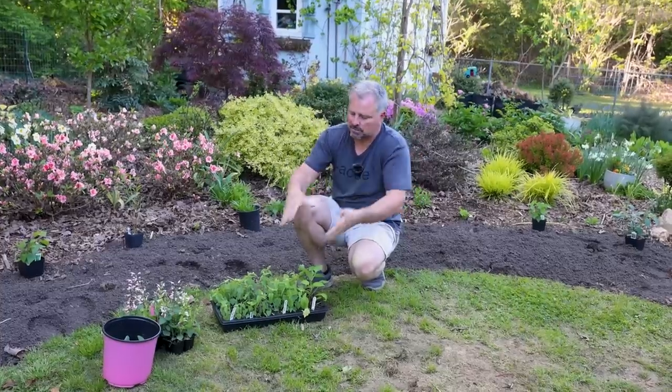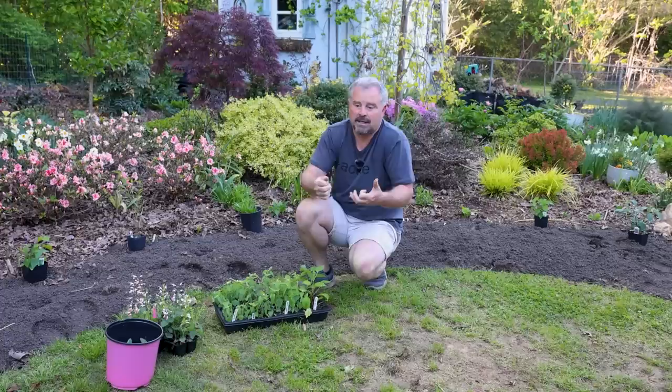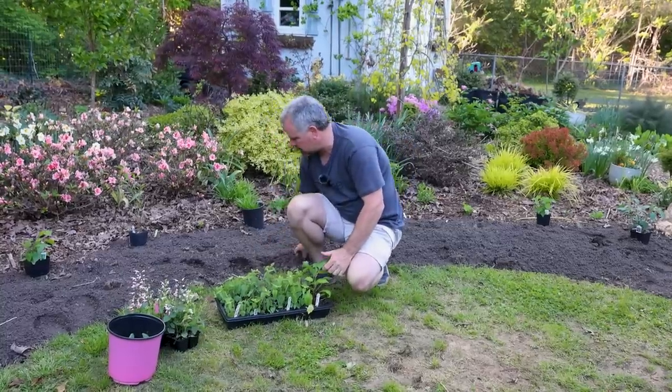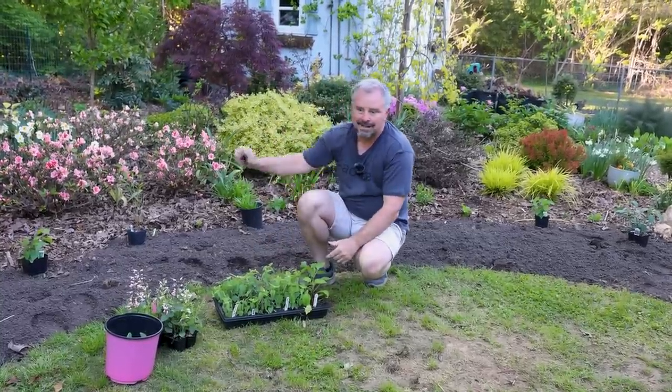Your annual things like your vegetable garden and your flowers for the summer need a little bit more than that, because you have a short season with them and you want to get all you can out of them. So you might want to go back and watch that prep video. This bed now has a layer of soil cube compost on top of it and it's ready to go.